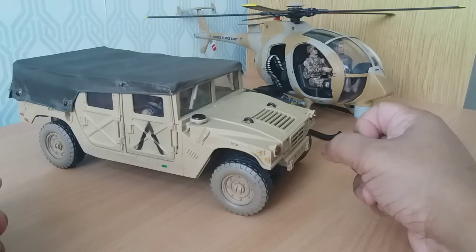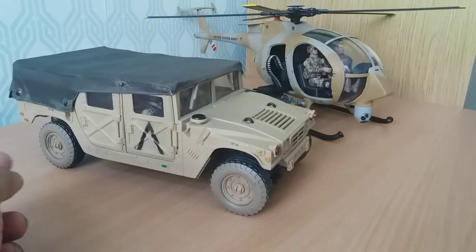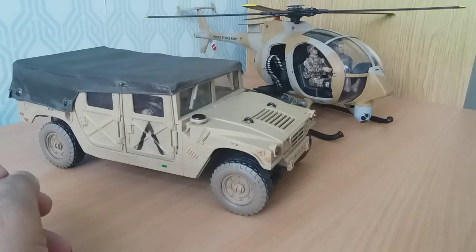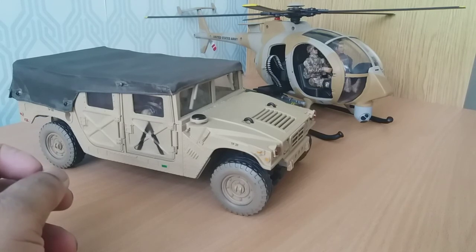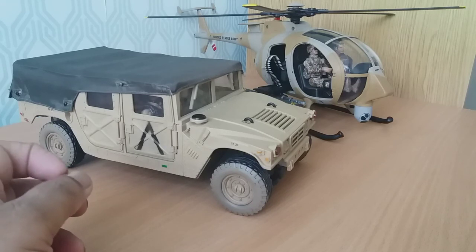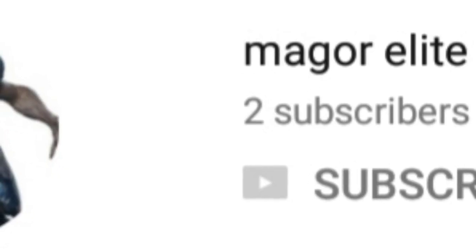I'd like to do a shoutout to one of my young subscribers who has his own channel where he reviews GI Joe scale figures. His channel is called Mag Gore Elite — a bit of an unusual name, not sure quite where he got it from — but if you can, go check out his reviews. As I said, he's a new subscriber and I've subscribed to him. Hopefully we can give him a big welcome and take an interest in his reviews. I'll shortly put up a little screenshot of his channel, so please take a look at it. Thanks a lot.